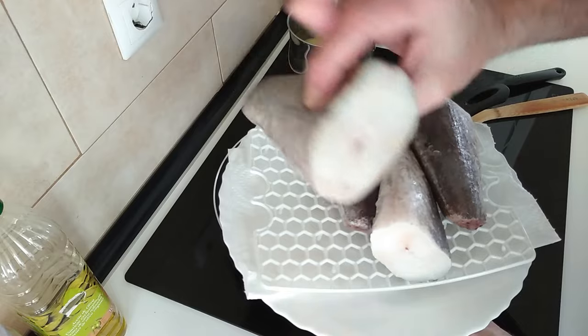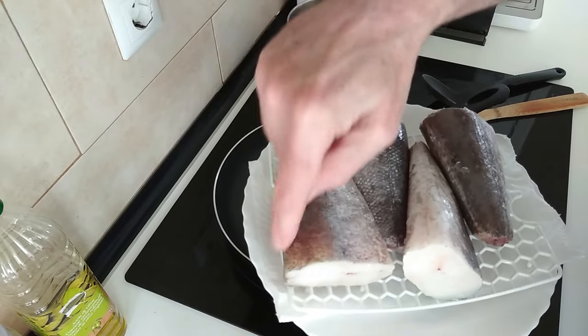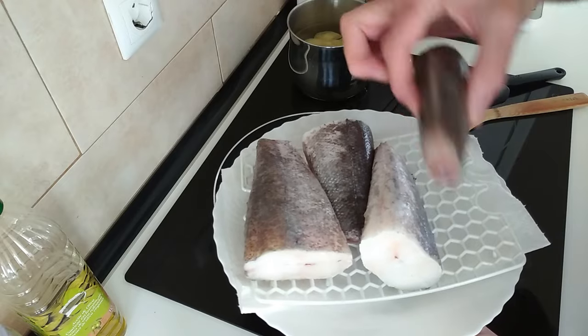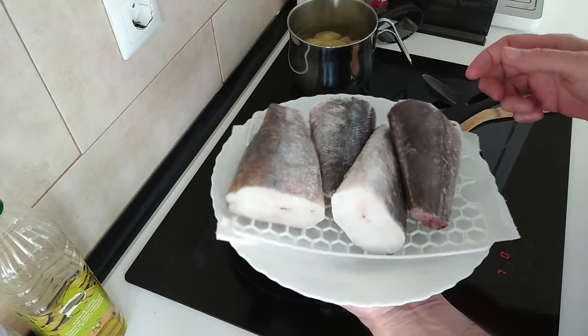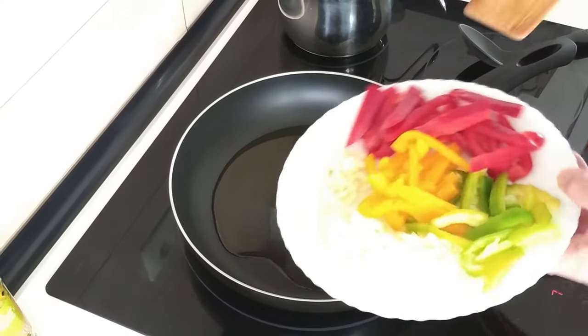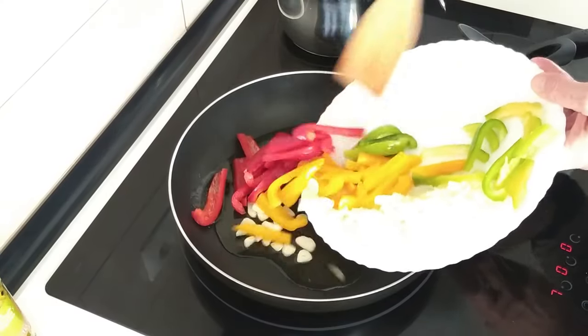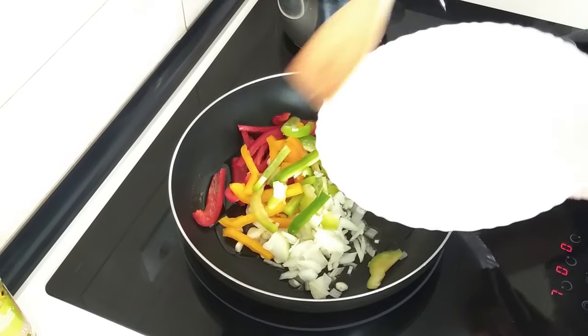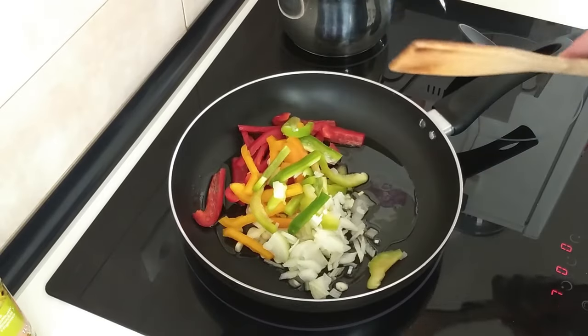Look at the size of them — beautiful. I've cut the sides off and these are defrosted; I left them overnight in the fridge. Once the oil is hotish I'm going to add everything in — everything meaning the vegetables.